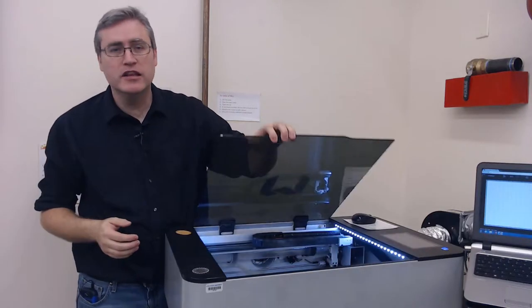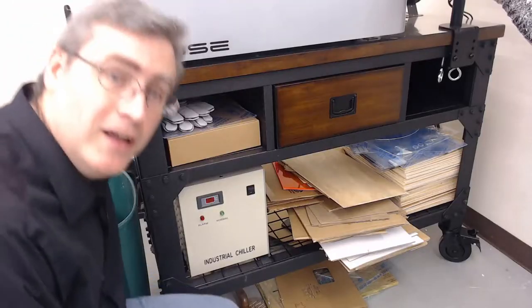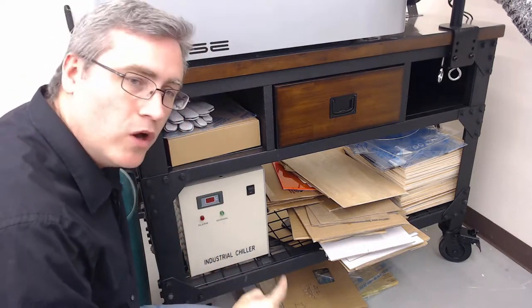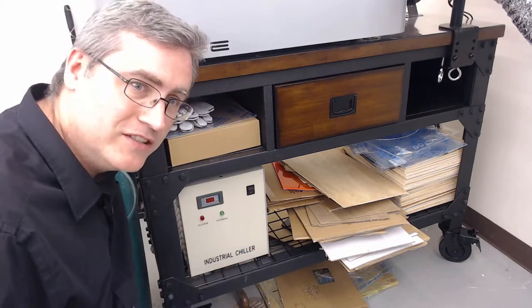We need to take a look at the various parts of this laser cutter. The first part is actually underneath it here — down here under the laser cutter is the water chiller. This is filled with water and a pump that pumps water into the laser cutter to keep the laser cool while it operates, and it will not work if that isn't on.